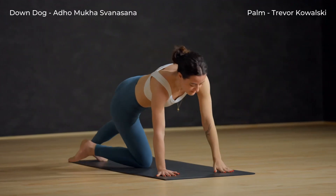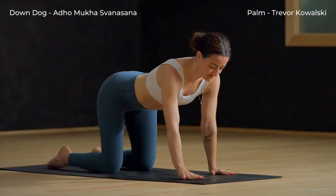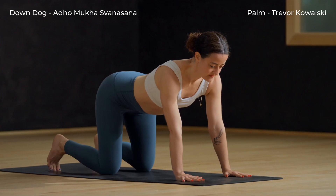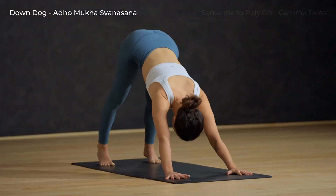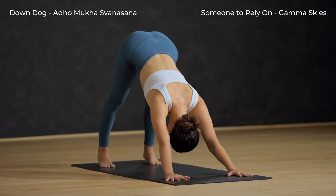Lower the hand and knee back to the mat. Walk the hands forward a few inches, tuck the toes. Breathe in, exhale — down dog. Press the mat away with the hands, hips high. Keep the knees bent if you need to so that the lower back stays long.